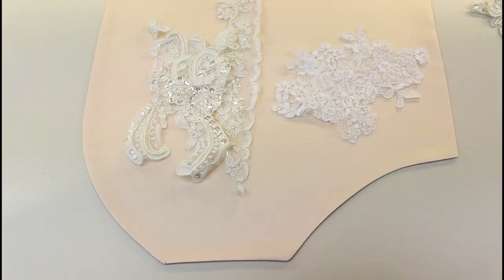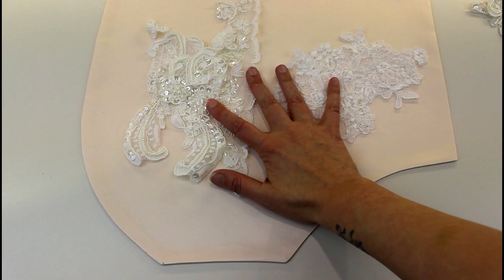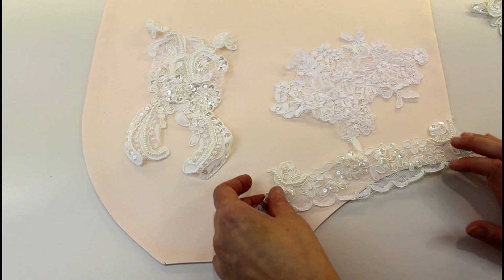Here are my lace appliqués that I've cut out from those two pieces of fabric, and now I'm going to start putting them onto this — this is just a bit of scrap fabric so I can show you how I do it. I'm going to show you how to get an edging piece that's straight around a curve.